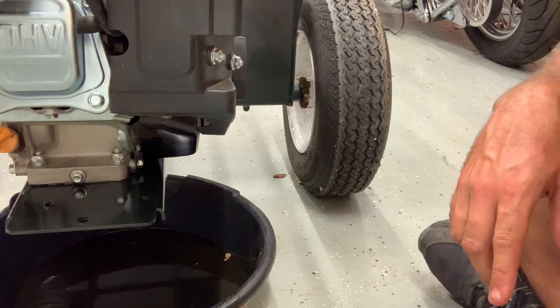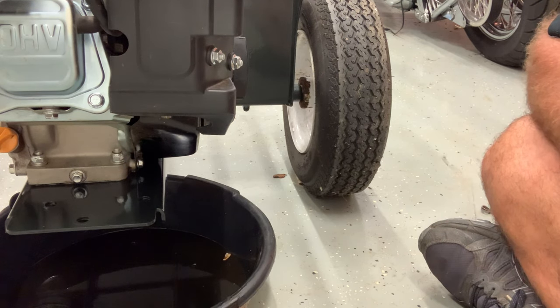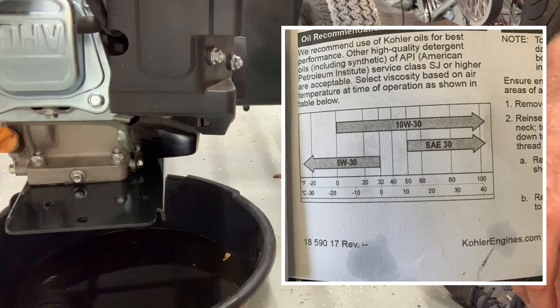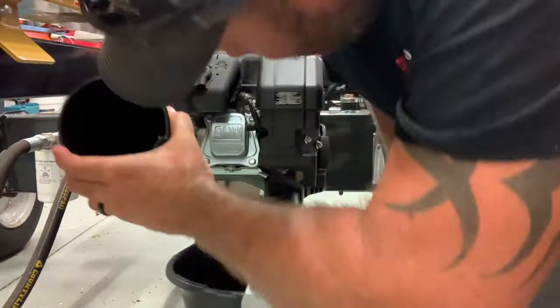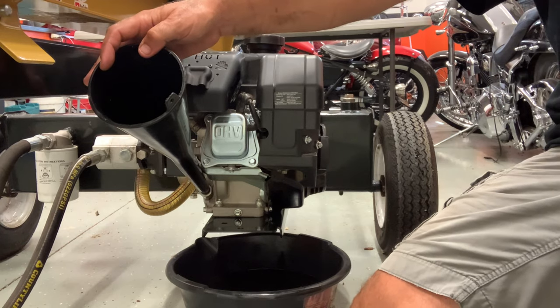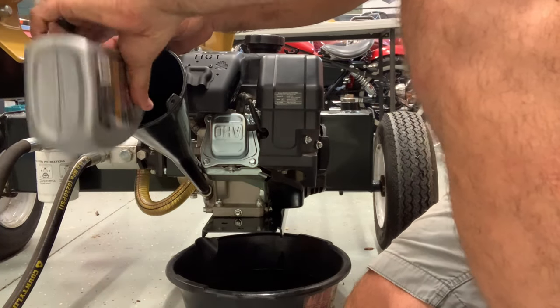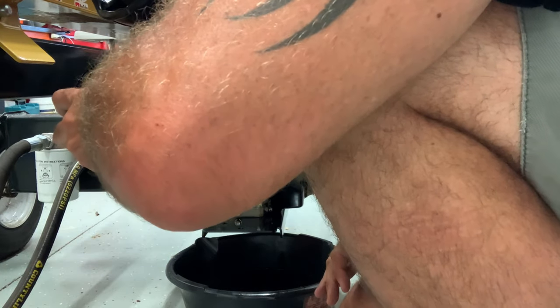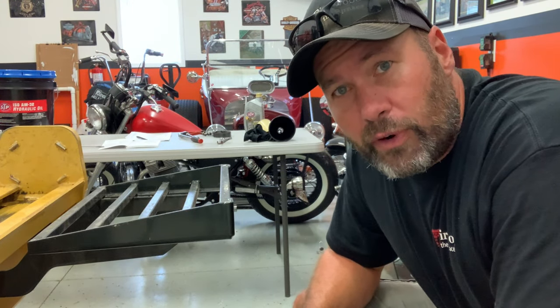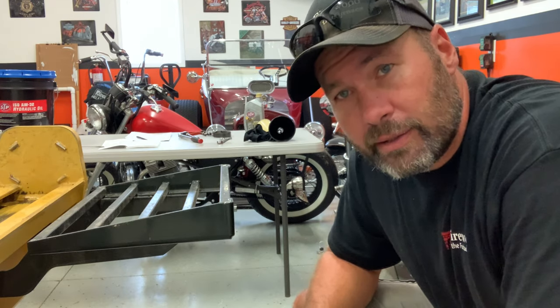The owner's manual says to fill it until it overflows at the neck. They call for 10W30 in the conditions I'm working in. I'll put a little chart on screen so you can see the oil recommendations for this engine based on operating temperatures. I just started it up, let the engine run for a minute, rechecked the oil, and everything looks good. The oil is changed. Now we're going to check the spark plug and the air cleaner.